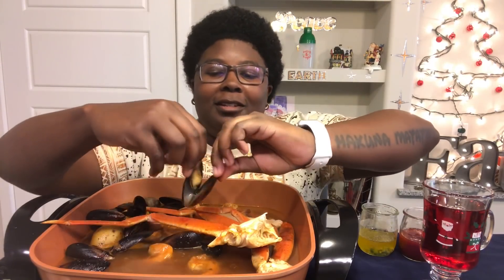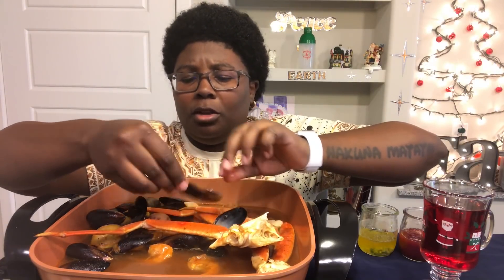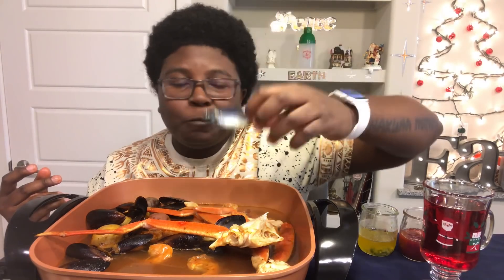Pour it out a little bit. Whoa — mussels are good. This is dangerous. Sometimes they look a little odd, but don't look at it too much. Just grab it and eat, y'all.